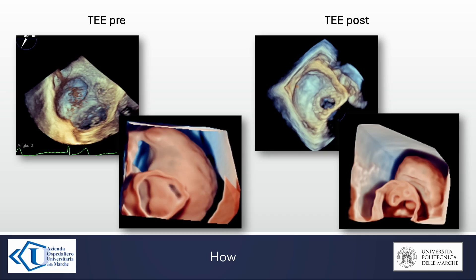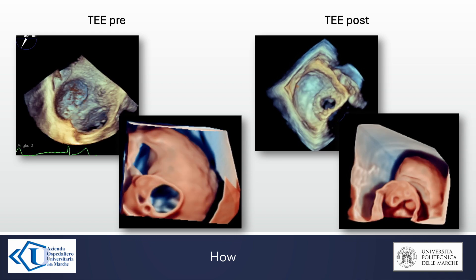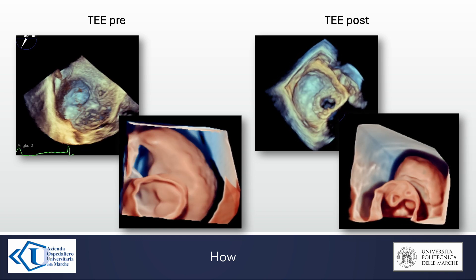Immediately after the end of the procedure, we always check that the left atrial appendage is closed with transesophageal echocardiography, although the best method for this check is the CT scan.